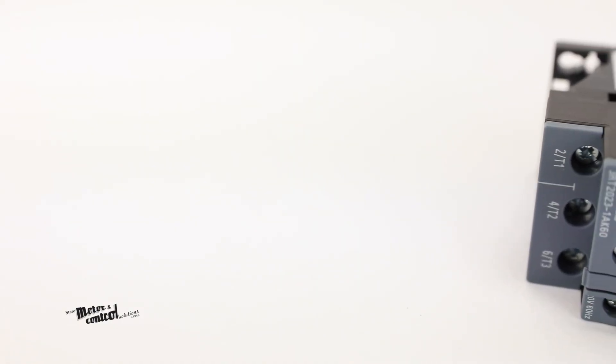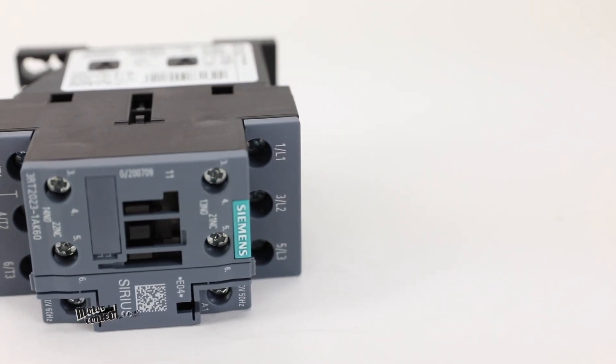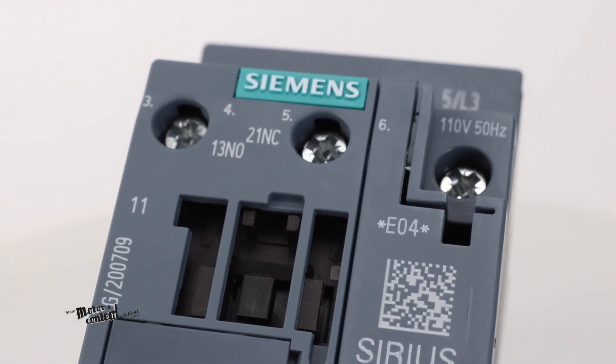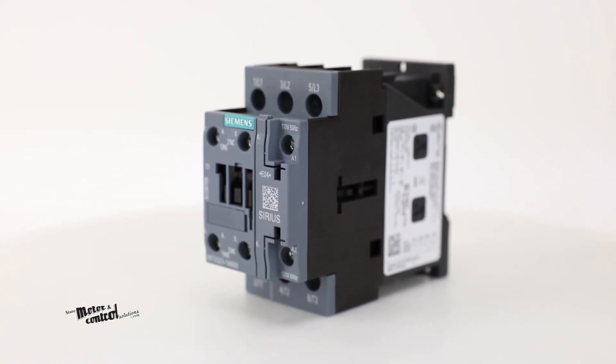They can be used with drives for all standard AC and DC coil voltages. These contactors feature three normally open contacts as their main contacts and come equipped with AC or DC magnet systems.